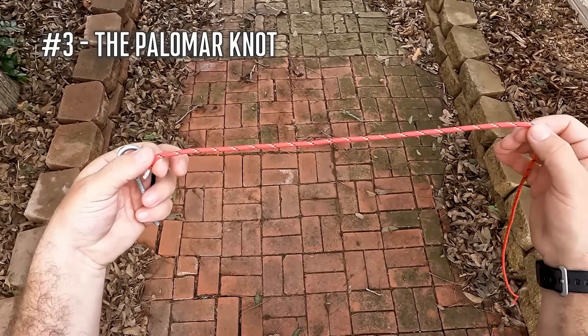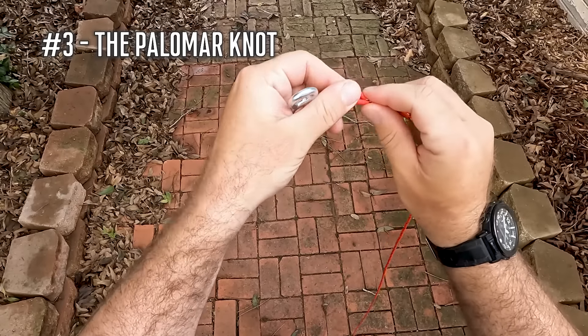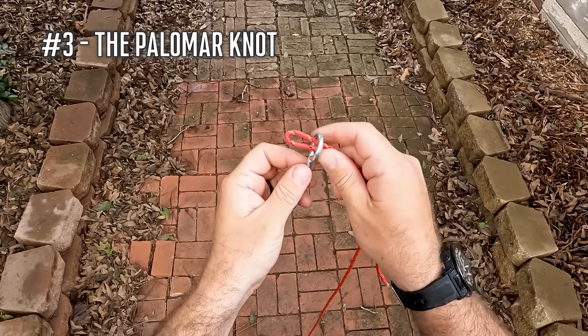Number three is the Palomar knot. The Palomar knot will work with just about any type of line, and it's probably one of the most common and easy-to-tie knots — and very, very strong when tied properly.